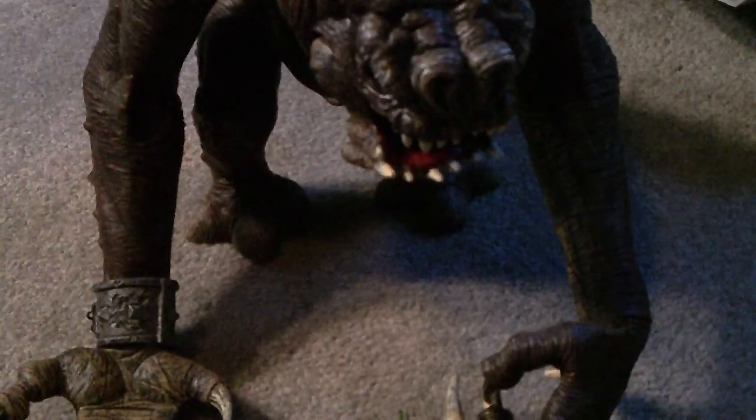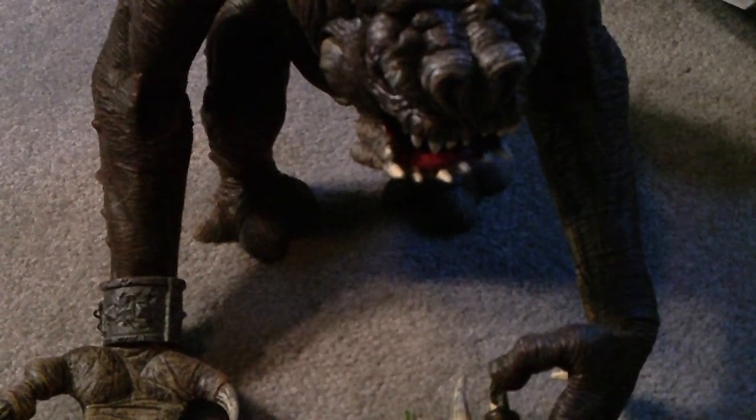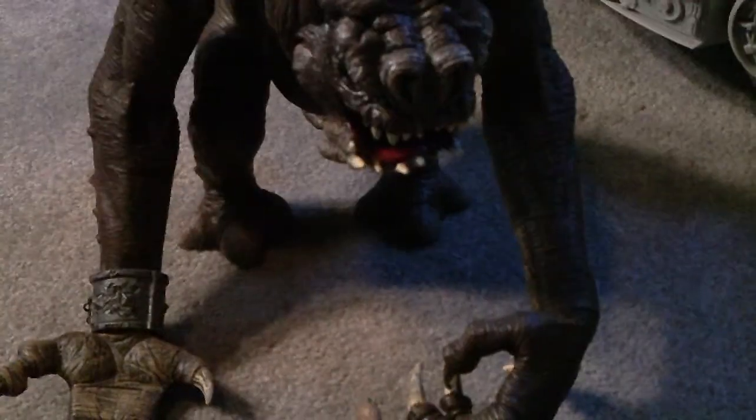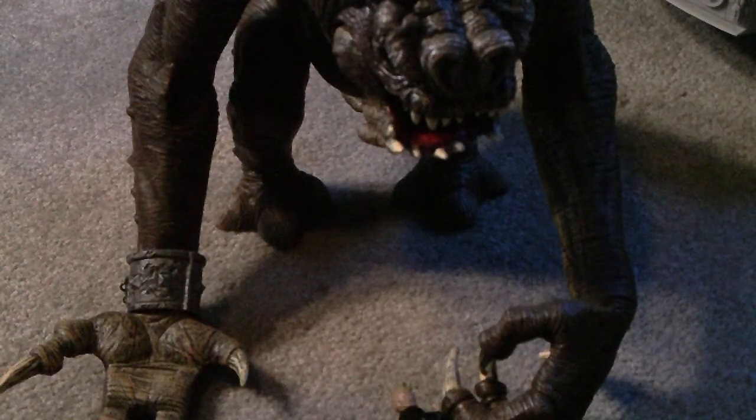Hey, CTD97 again with another review. Today I will be reviewing the Rancor with Luke Skywalker. It was a 2008 Target Exclusive.